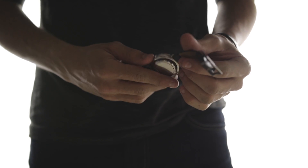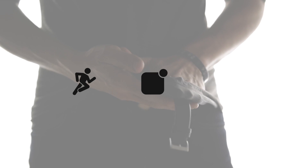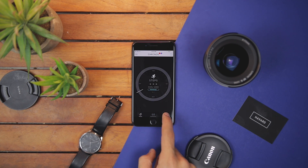It essentially adds three core functionalities that are found on most smartwatches: notifications, fitness tracking, and gesture-based controls. It connects to an app, which currently is only available for Apple and iOS devices. The app basically allows you to customize those three core features.